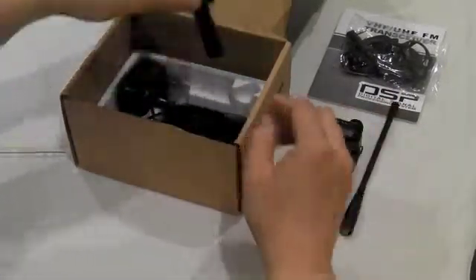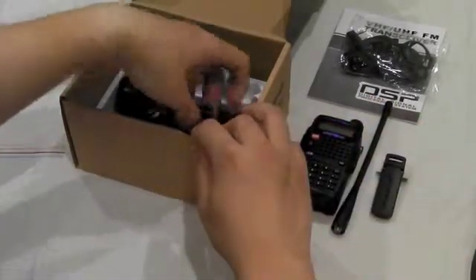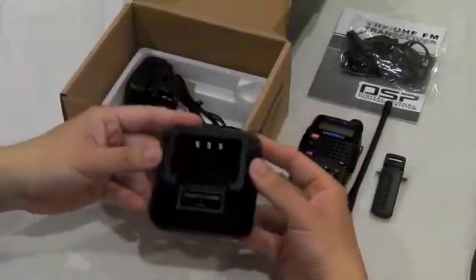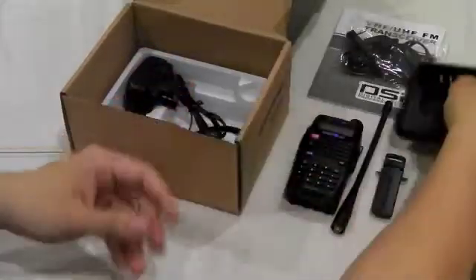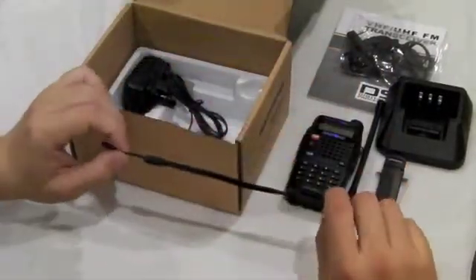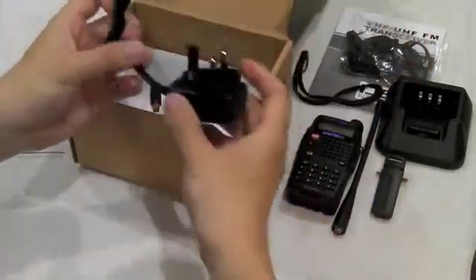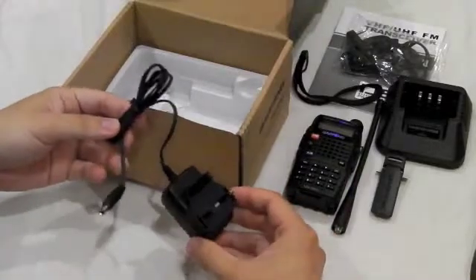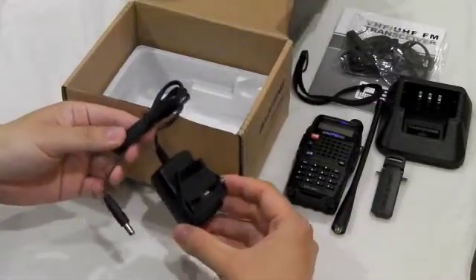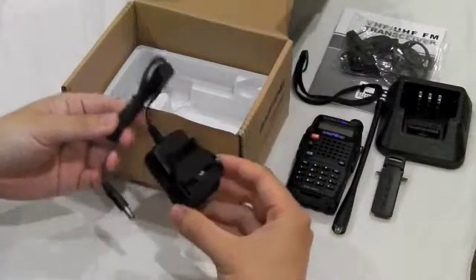You also get a belt clip, desktop charger, a wrist strap, and the mains plug. This is for the UK version. If you are ordering from Europe, you'll be sent a 2-pin style plug.